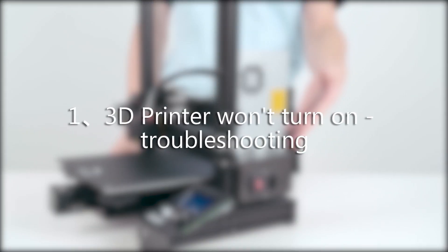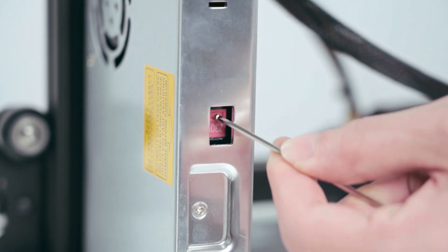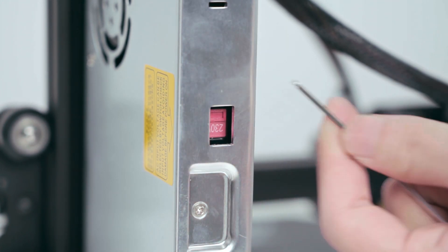3D printer won't turn on — troubleshooting. Go to the back of the power supply to check whether the voltage is set correctly. You need to make sure it matches your local voltage.